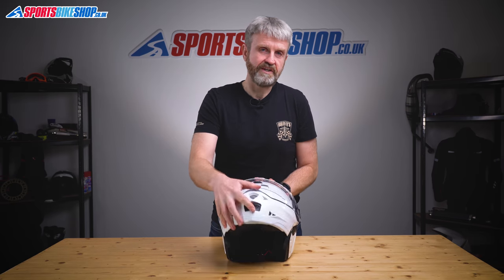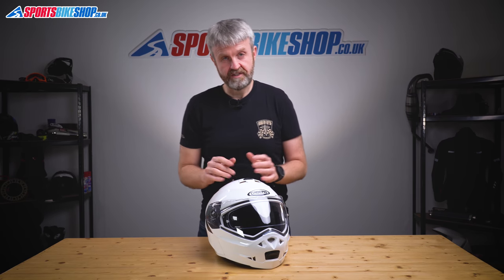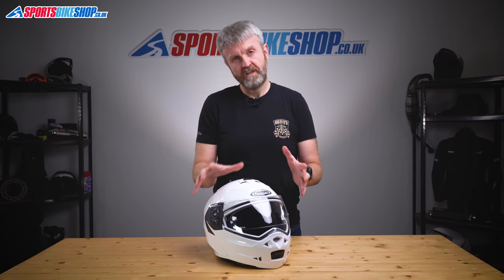The strap fastener is a plastic micrometric buckle, as you'd find on pretty much every flip front helmet at this price. The Duke II comes in sizes extra small to extra large, with one shell size covering all of those. It's approved to ECE 22.05 for road use and doesn't have the ACU gold stamp for competition or track use. What it does have is that very attractive five-star performance in the Sharp tests — a real credit to this helmet. Sharp also records how many impacts cause the chin bar to open, and the Duke II's chin bar stayed closed in 90% of impacts, above the average of 82%.